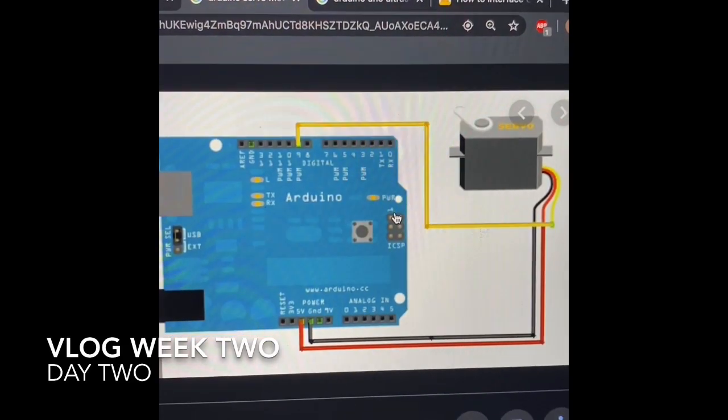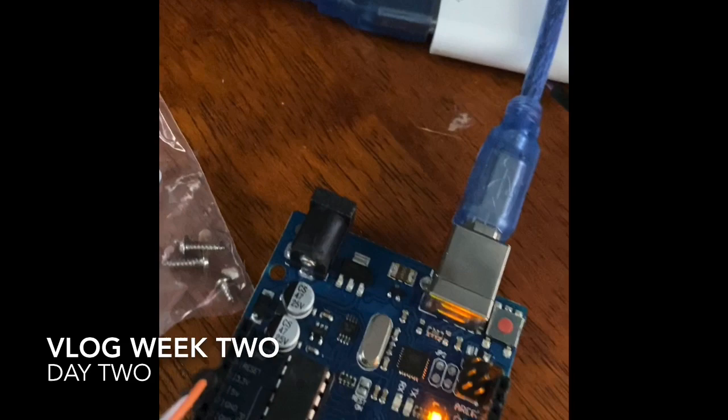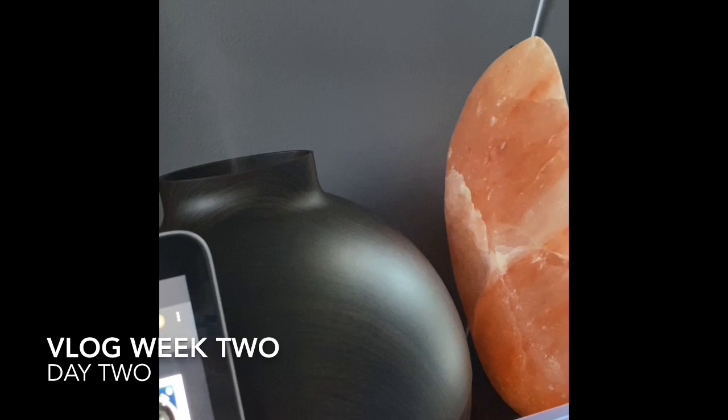Hi Graham. I'm currently following a tutorial for the servo motor and it says I need just a typical UNO board, which I have right here, plugged into my computer. I have the sketch list up and ready — I haven't put in any code yet — but so far I'm just following the picture right here.